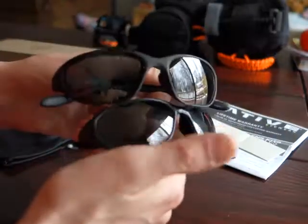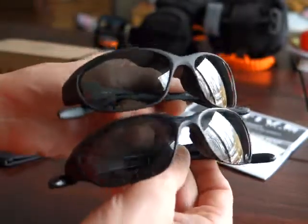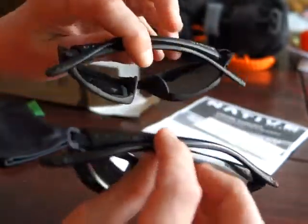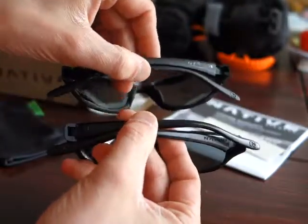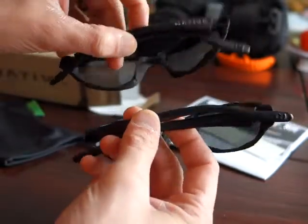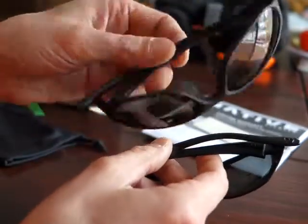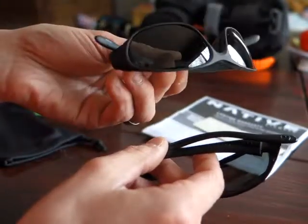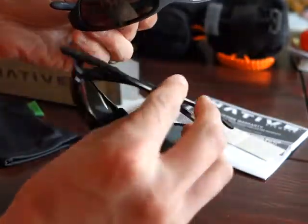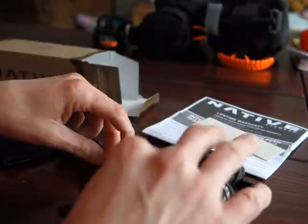Just to show you — I'm not sure if this is going to show up — how shiny and glossed over my old pair got, especially on the ear rests and the sides. The new ones have kind of a matte finish to the frames specifically, and over the years the old ones just got pretty shiny. Kind of cool to see that difference side by side.